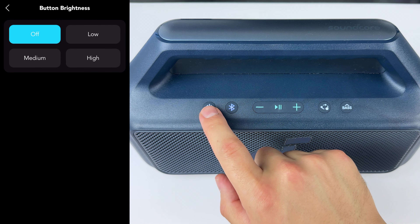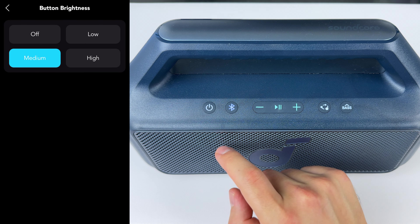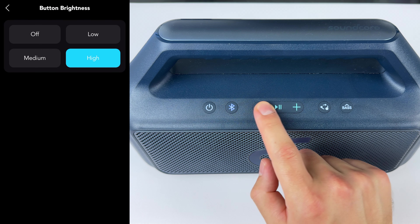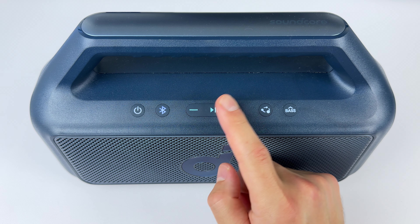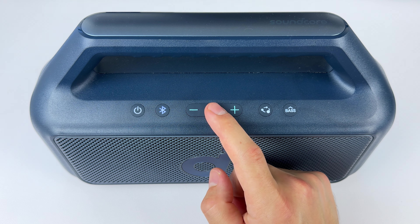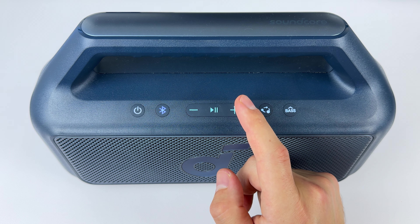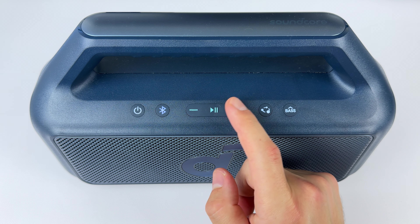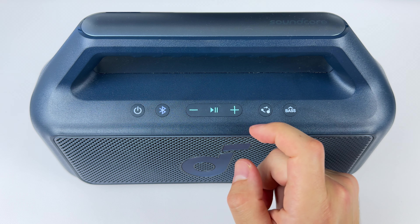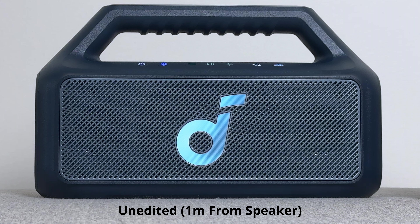You get physical controls on the top of the speaker that are by default lit up, but you can turn this off and adjust the strength of the lights. On there, you can control everything — play/pause, double press to skip forward, and triple press to skip tracks back. You can hold that down for your voice assistant as well, using the built-in microphones. You can take calls with the built-in microphone, but it's only going to work when you're pretty close to the speaker. Here are some microphone samples at about one meter and two meters away.